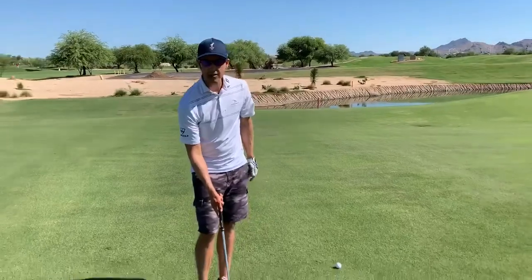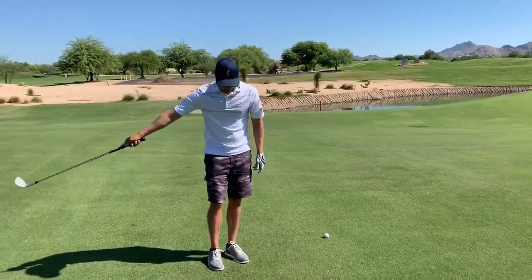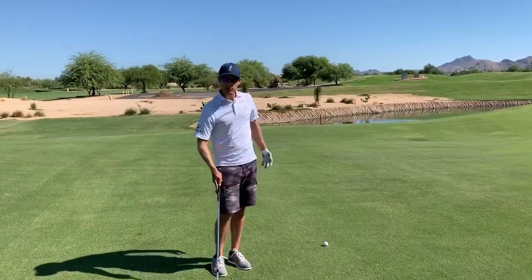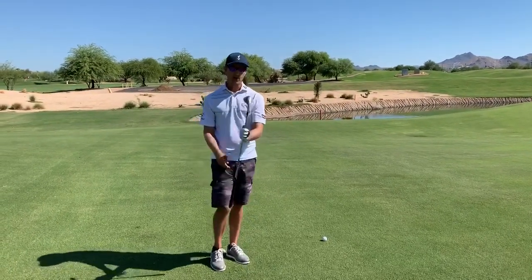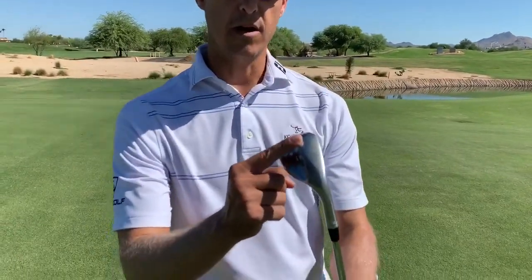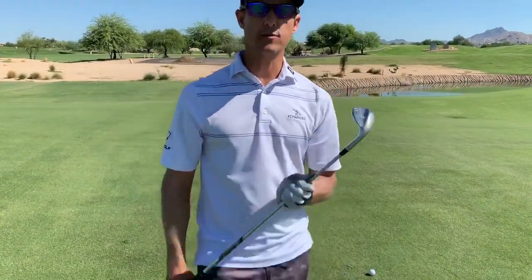We're going to start with the shaft at 90 degrees. You're going to want to keep it wide, rotate the shoulders, return that shaft to 90 at impact. We don't want any shaft lean. We're trying to scratch the grass with the back of this club — no leading edge. Scratch the grass with the back of this club.